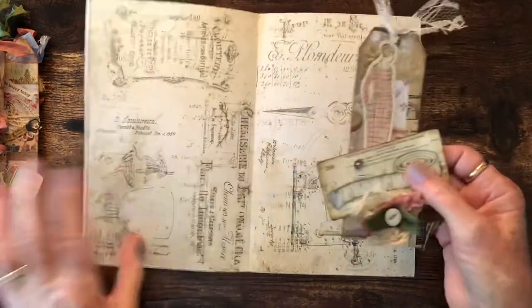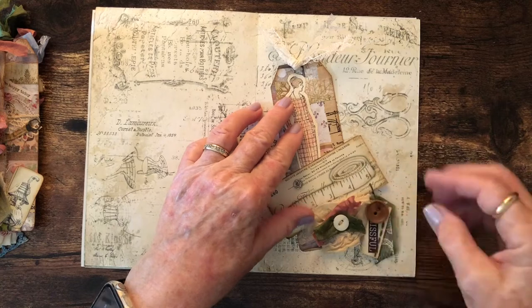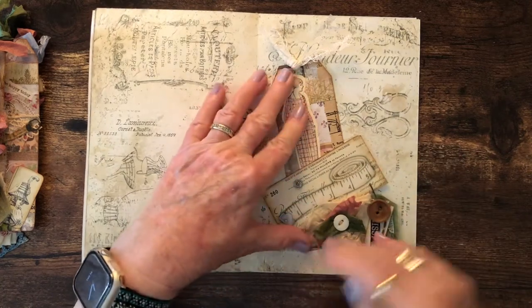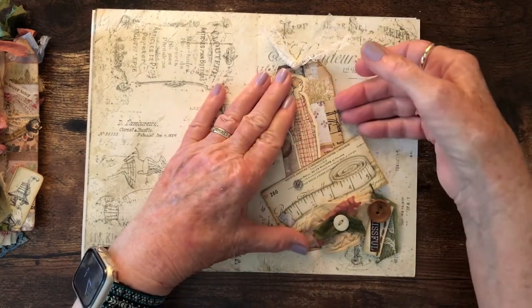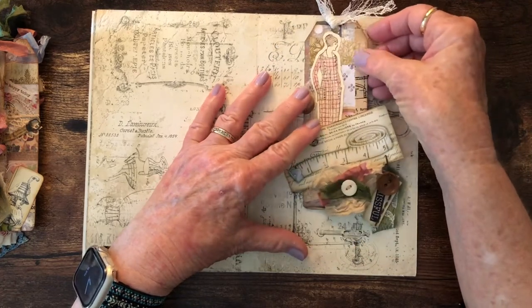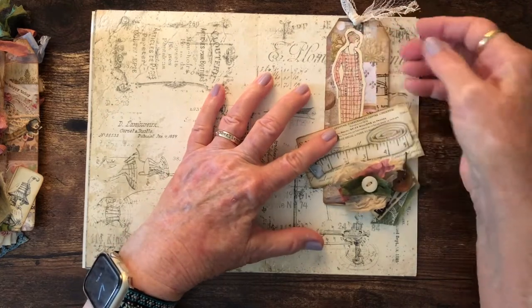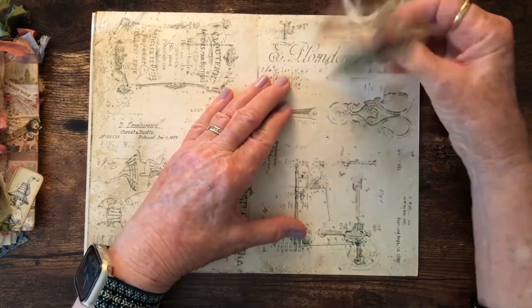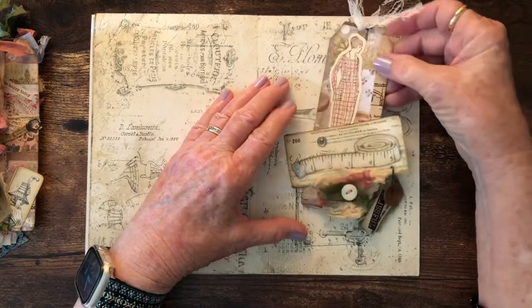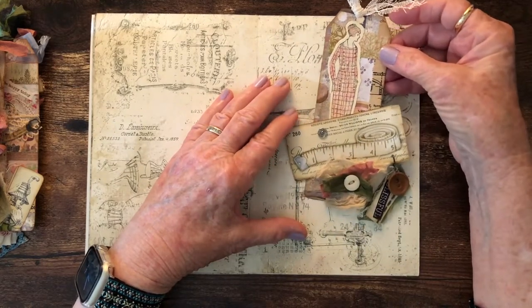So that's all of our tags. What I envision is maybe on a page, gluing a tag so it makes a side pocket where we can put additional items, or using a clip to let it hang from the top so it can be turned over and written on. Each one will be used in a different way throughout the journal.